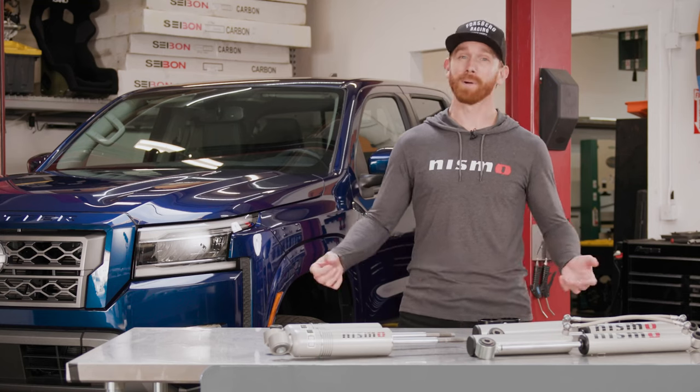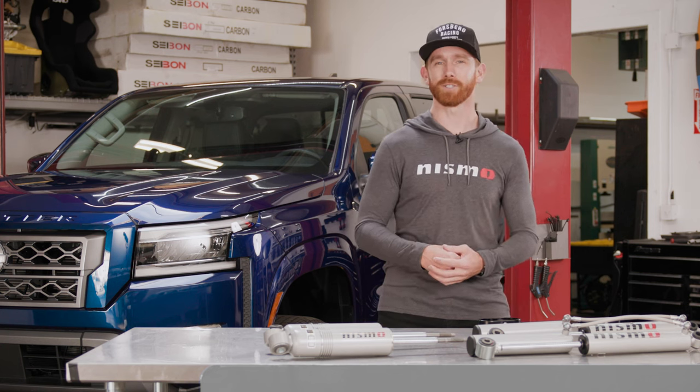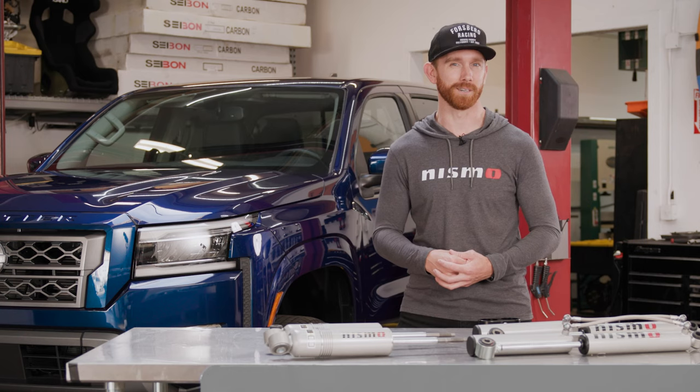Hi, I'm Chris Forsberg, and I've been building and racing Nissans for decades. I'm here today to show you just how easy it is to install the new Nismo Off-Road High Performance Suspension on your Nissan Frontier. Let's get to it!